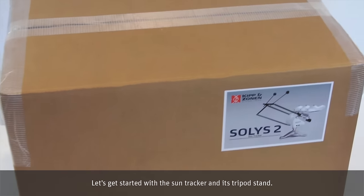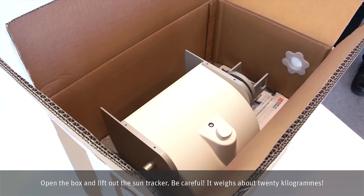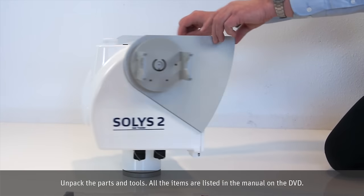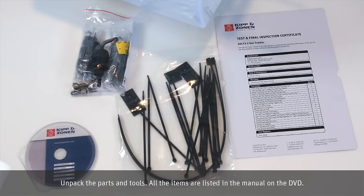Let's get started with the SunTracker and its tripod stand. Open the box and lift out the SunTracker. Be careful — it weighs about 20 kilograms. Unpack the parts and tools. All the items are listed in the manual on the DVD.